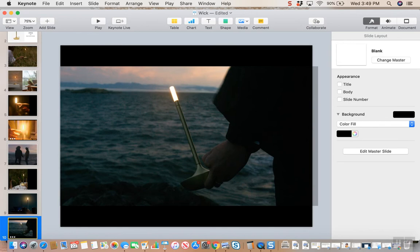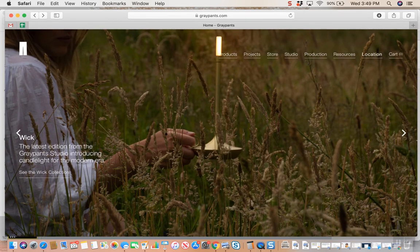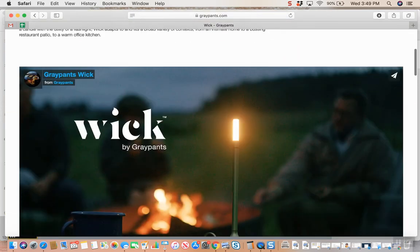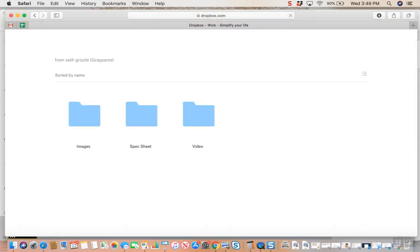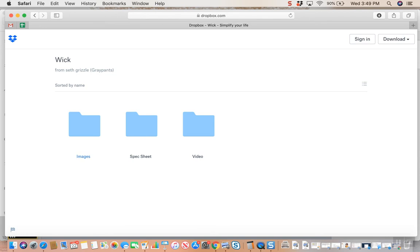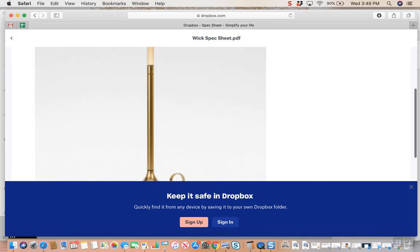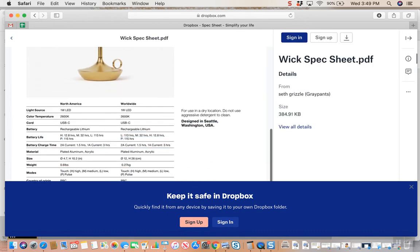If you're looking for additional resources, you can always head over to our website. The Wick will be the very first thing that pops up, and if you click on that Wick collection page, it's going to take you to that video, additional images, and of course our resource tab. The resource tab will have images, video, and the Wick spec sheet with some of that more detailed information I was mentioning before.